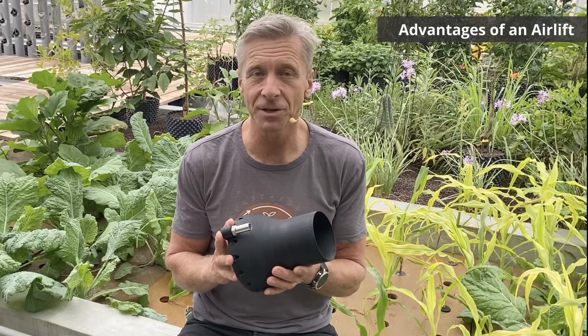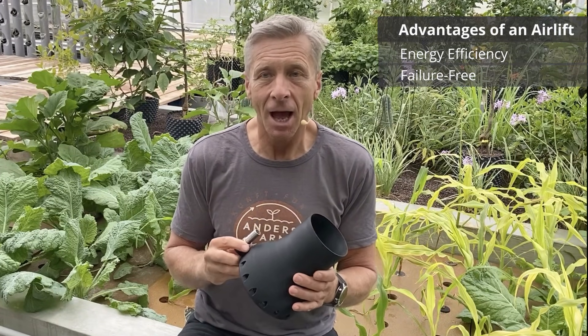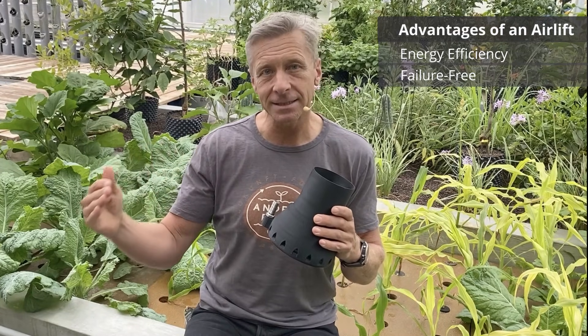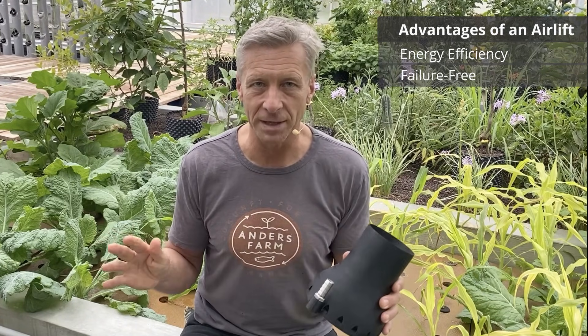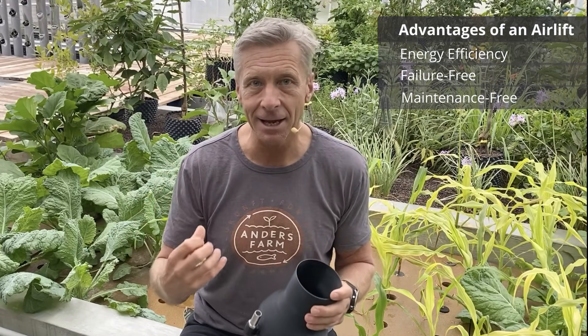What are the advantages of an airlift? First of all, an airlift is the most energy efficient way to pump water — with little energy you get a high water volume pumped. The second and most important point is that an airlift doesn't have any moving parts. A regular water pump has a propeller which can get stuck, degrades over time, and has to be maintained, whereas the airlift has no moving parts and always works without malfunction.